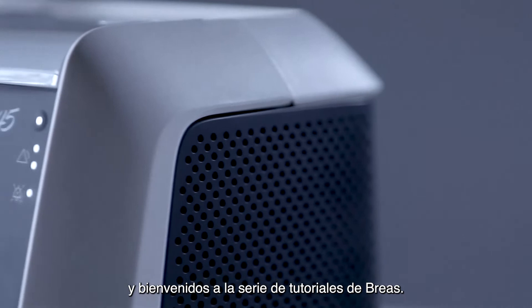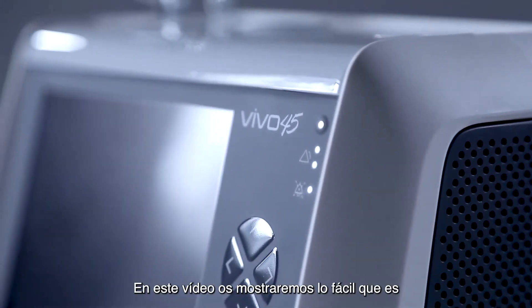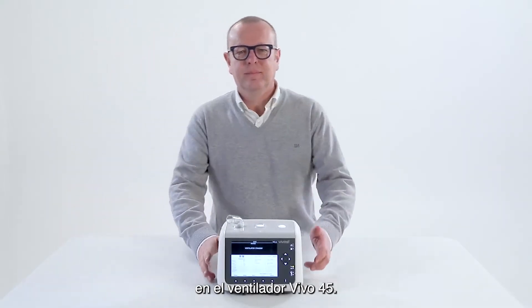Hello and welcome to the Breas tutorial series. In this video we will show you how easy it is to select and set a ventilation mode on the Vivo 45 ventilator.